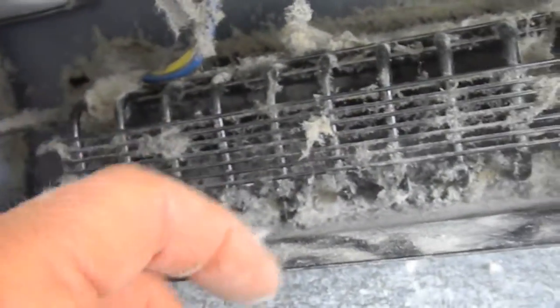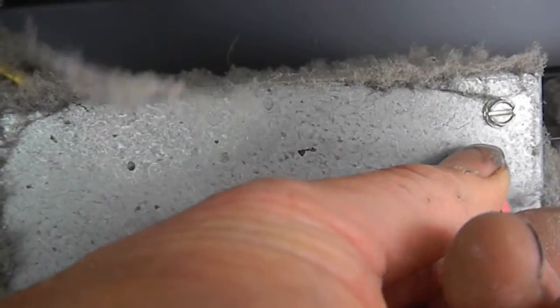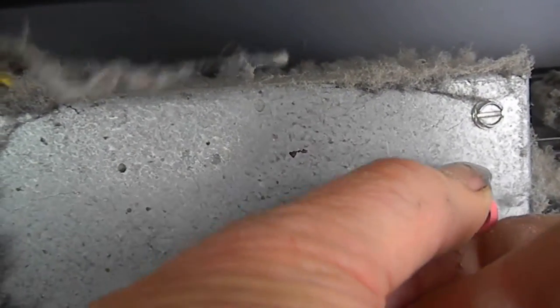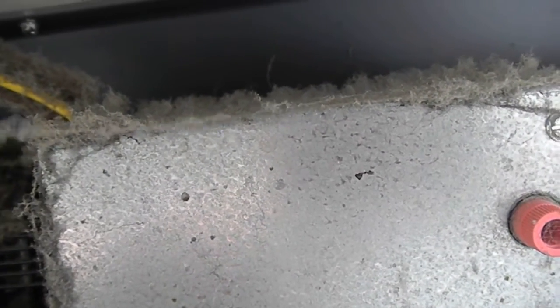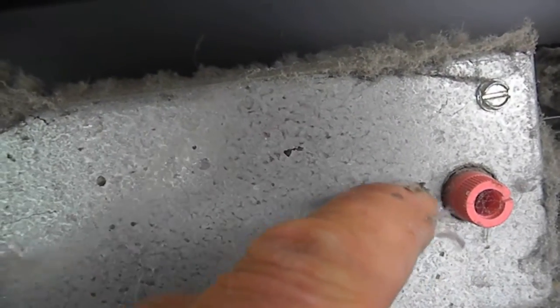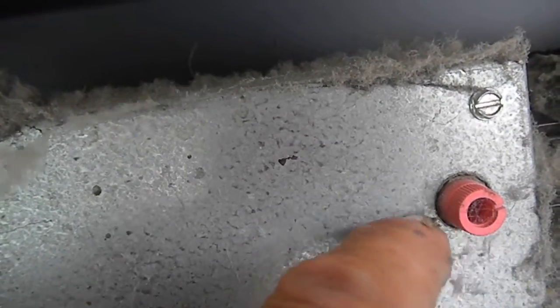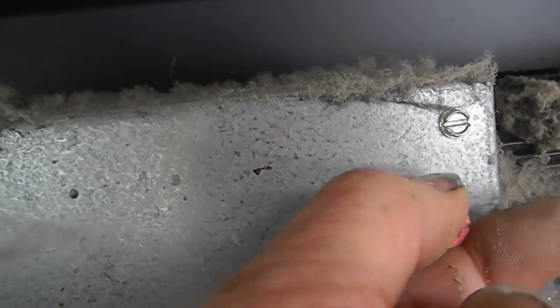This is your defrost timer. If your machine is not working, you can turn this — some are mechanical and some are electronic, this one is mechanical. If you turn it and it doesn't come on, you've got a major issue. You can mark it, and after plugging in and waiting a half hour, your mark should have moved over, because this is actually the clock mechanism that drives it.